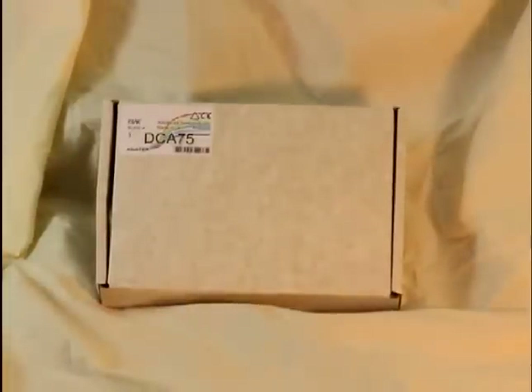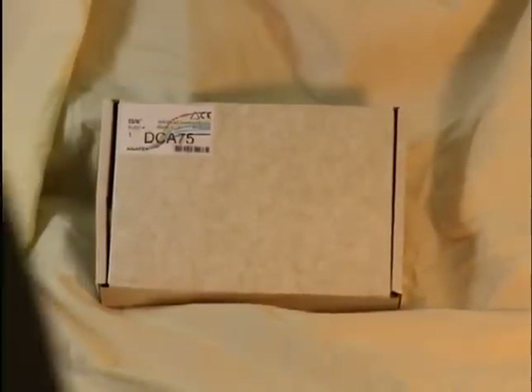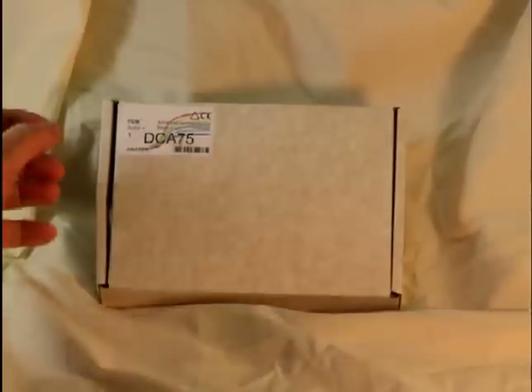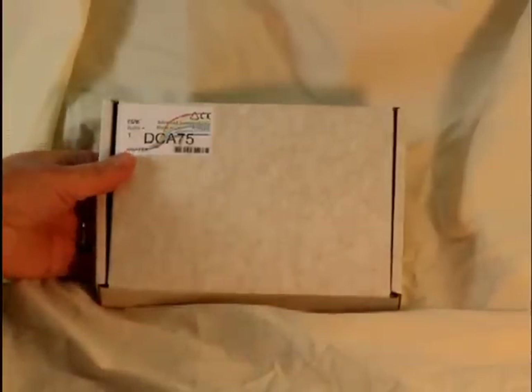Today we're going to demonstrate the DCA75, the latest product from Peak Electronics, also known as the DCA Pro. I wanted to show you the package that it comes in. It's a little different from other Peak products that you might be familiar with, because there's a little more to this one than others.